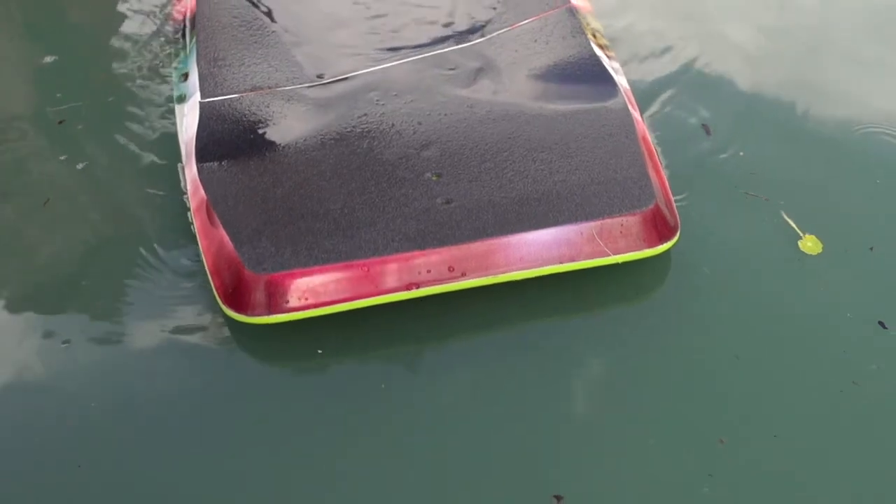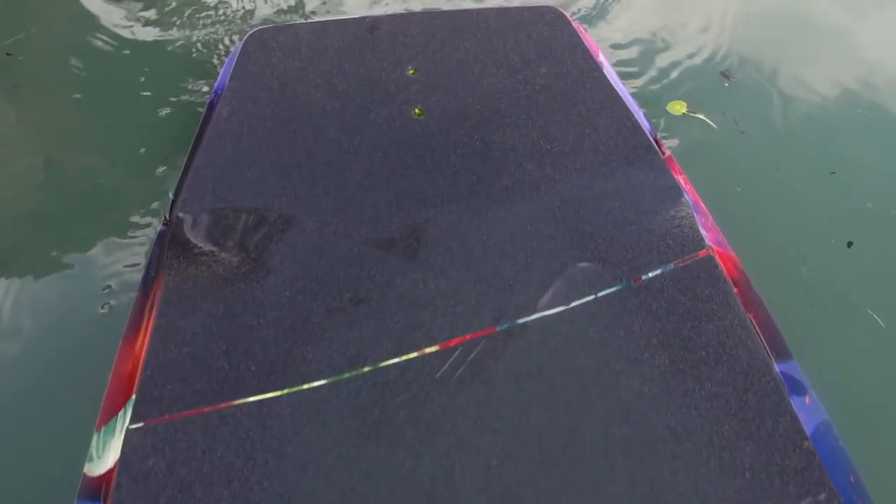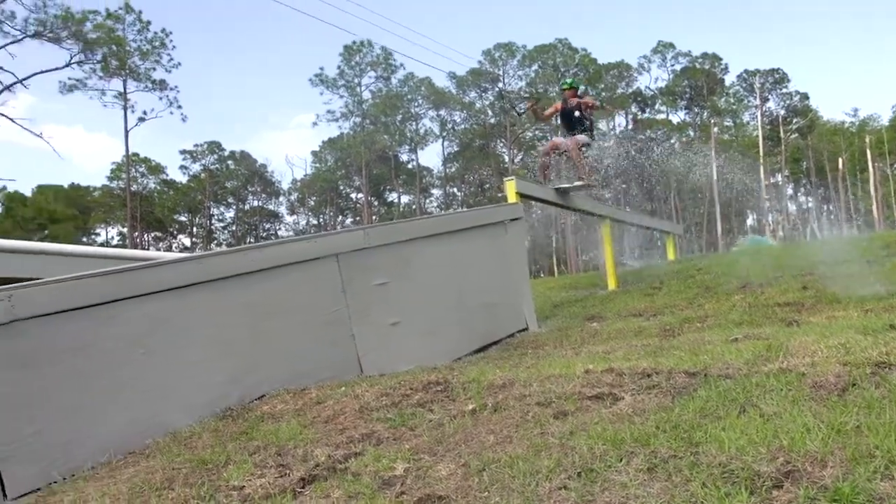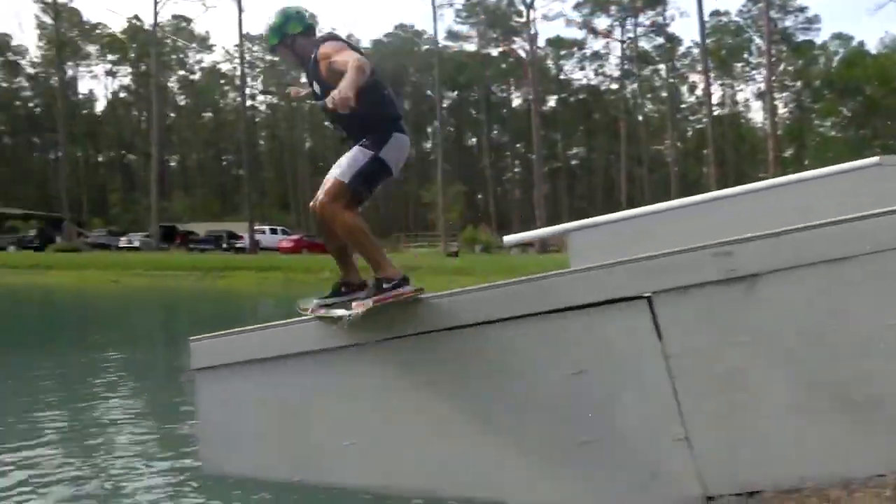Hey, my name is Daniel Grant and this is my wakeskate, the Tao. The grind base on the Tao makes it just last forever. It can handle winching and cable riding throughout the whole year.